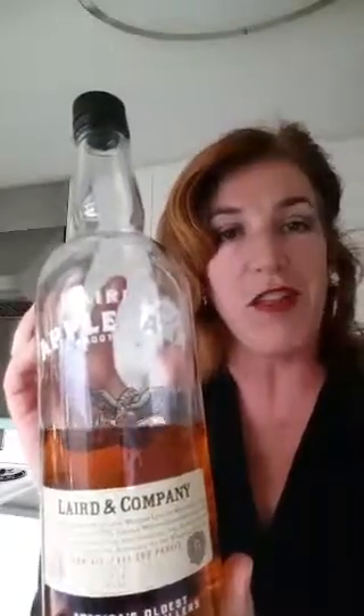Hi, this is Jennifer Richman from kitschicooking.com and today I'm going to be making a Jackrabbit cocktail using Laird's Applejack, which is a wonderful apple flavored bourbon brandy that's perfect for this time of year since it's getting chilly and we have Thanksgiving right around the corner and we're right in the thick of fall.